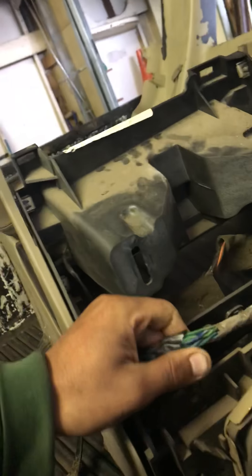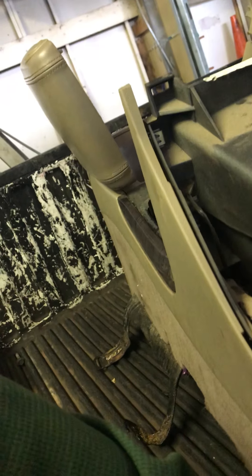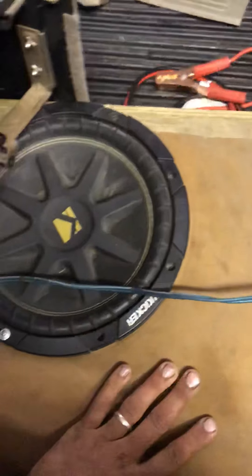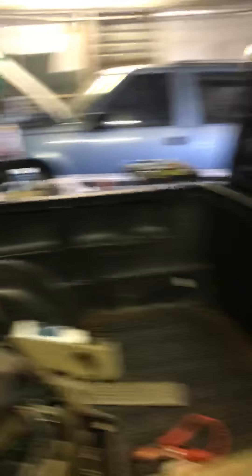We need to hook up this little sub right here. This is a sub, wired up with the speaker. That's the sub. We'll leave this tin out since it's not really booming like it should.